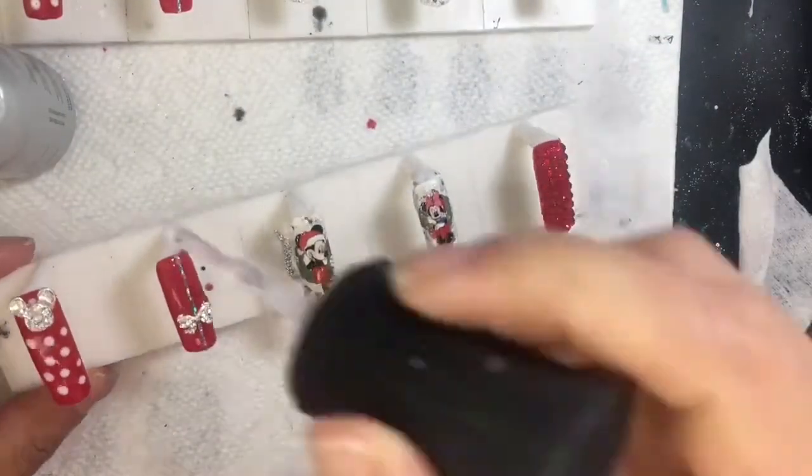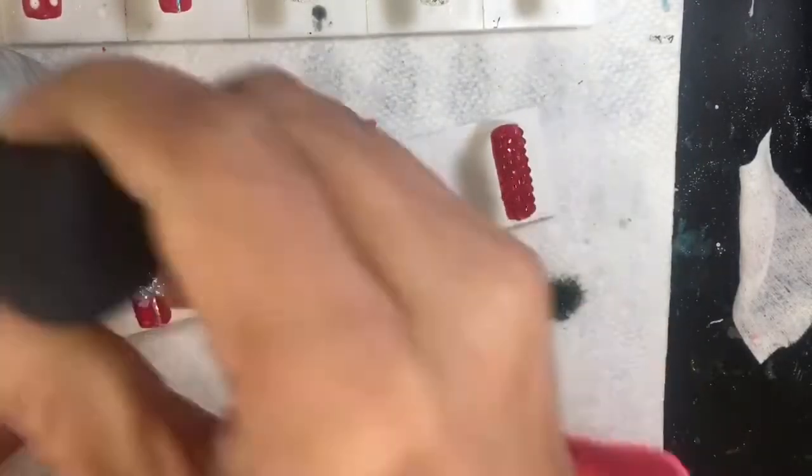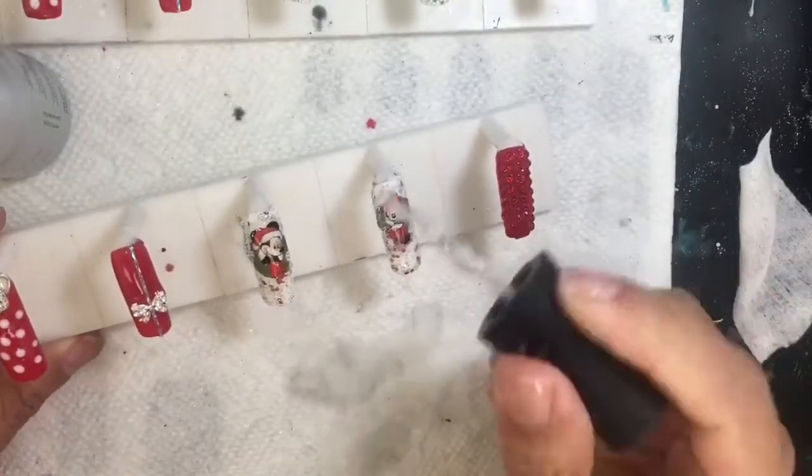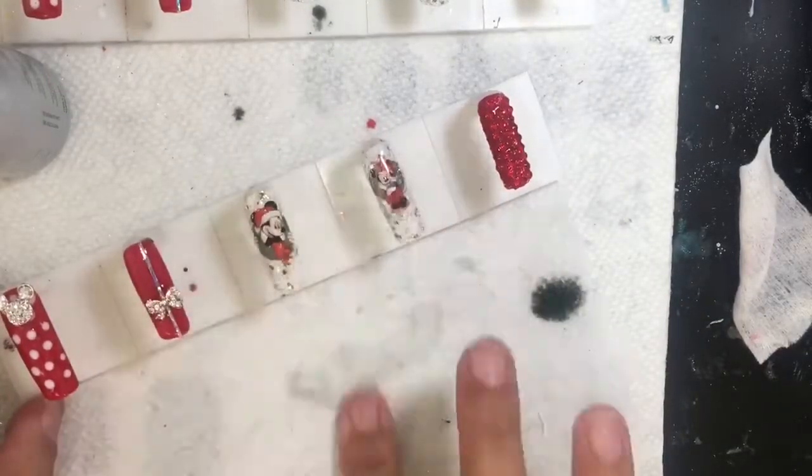I'm putting on my top coat to seal everything in. Make sure your decal is sealed properly — if you can encapsulate it with builder gel or acrylic, do so, because if the top coat cracks for any reason it will cause water seepage and the decal will start to lift. When you take the tips off the nail tripod, sometimes there's a little hardened polish on the side from curing — just clip or file that off and make sure you put a top coat.